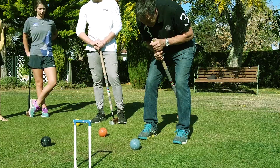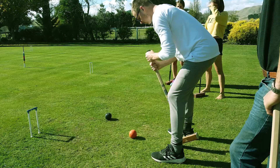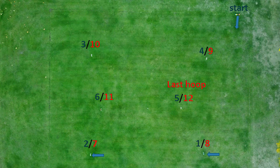Each person starts on the court within a yard of the corner closest to hoop four. In succeeding turns you strike your ball from where it lies. The first hoop to be run is hoop one in the direction indicated on the diagram. Once someone has run hoop one, everyone then plays to run hoop two and so on. The game proceeds in the sequence shown and the first player or team to run seven hoops wins the game.